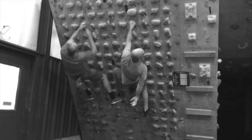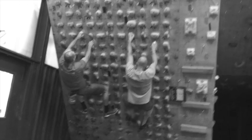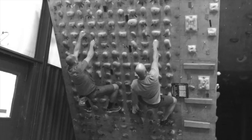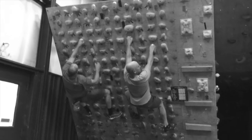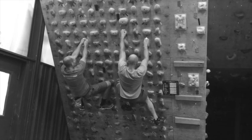We've got three levels of holds on our tech boards: A, B, and C. A are the big jugs, B and C are smaller holds, and for this interval I've restricted these guys to B and C holds, but they can shake.